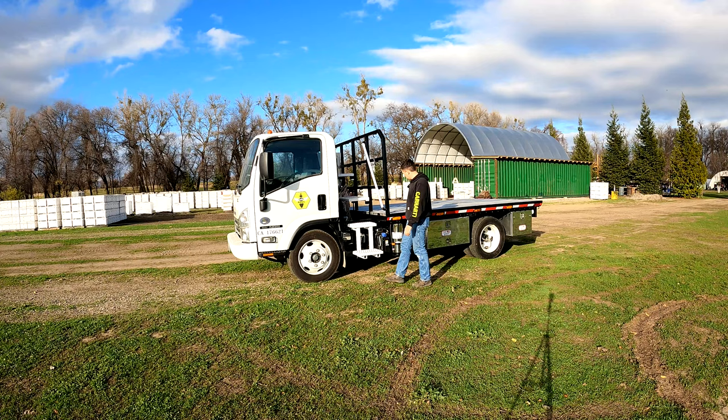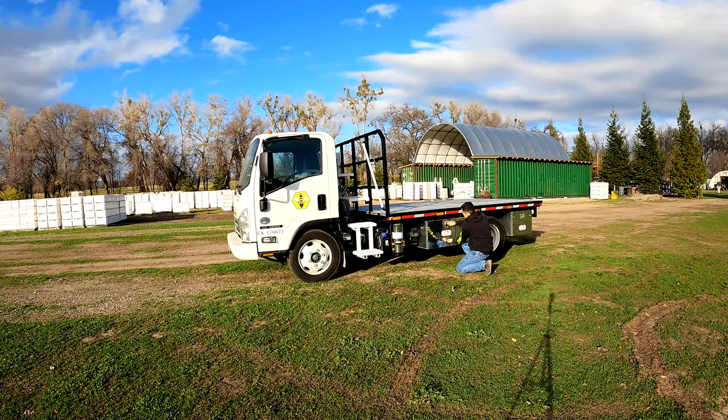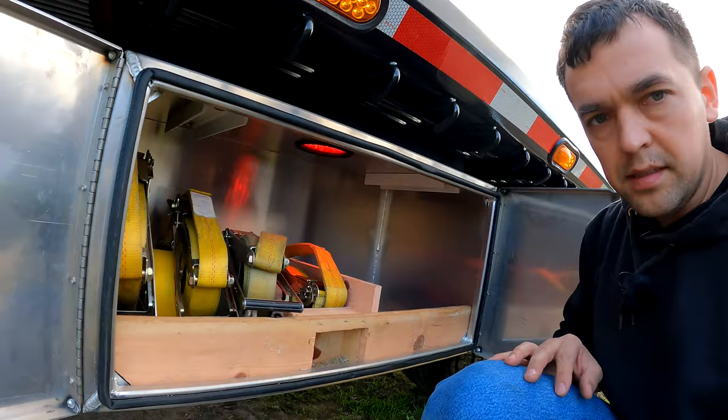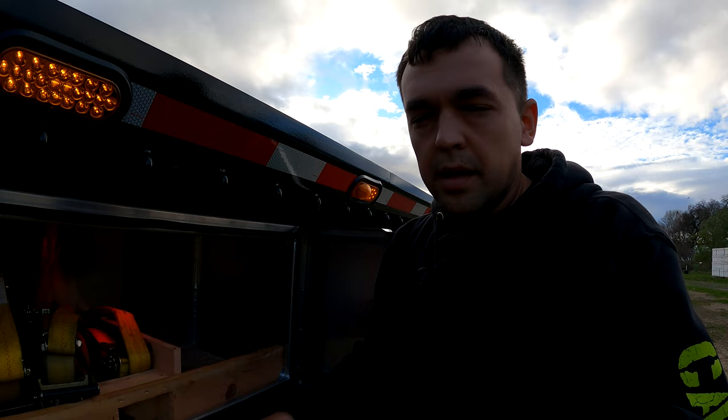We have handles, we have hooks, we have a fire extinguisher on this particular one. We put the fire extinguisher here — I think that is the best place for it. We have toolboxes. All of our toolboxes have a built-in red light, and they are connected to our running lights. That way when we turn on our parking lights — which we leave on when we're loading — we have great visibility around the truck.